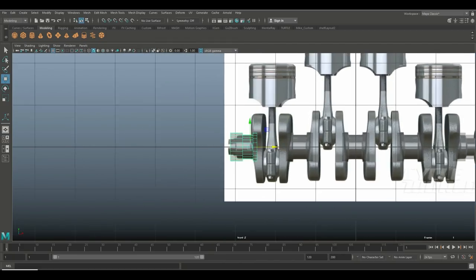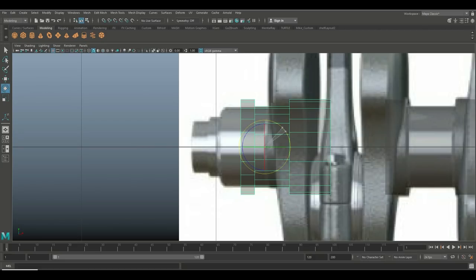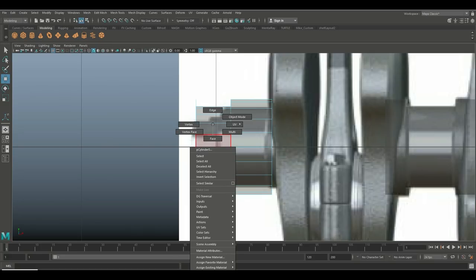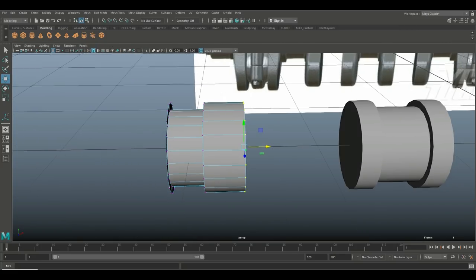Hit F to frame it, hit E to rotate it around. We'll hit W to push it out. For the main body, I'm going to go in and take these faces, delete those, right-click and go to vertex mode.